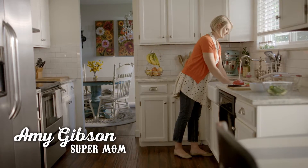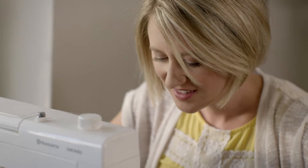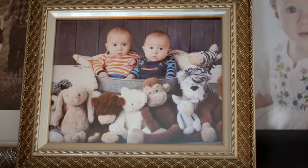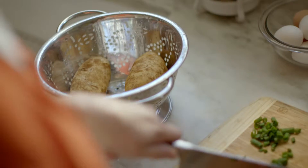I'm Amy. I am a busy mom of four. I'm a fabric designer, quilt designer, author. I run an online pattern shop. I blog. I thought I was busy when I had two, just my girls, but going from two to four has just been crazy.